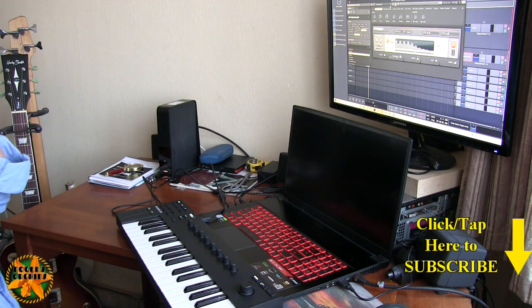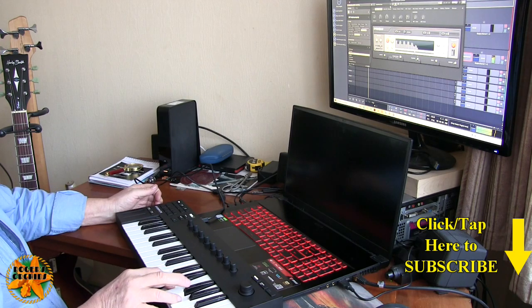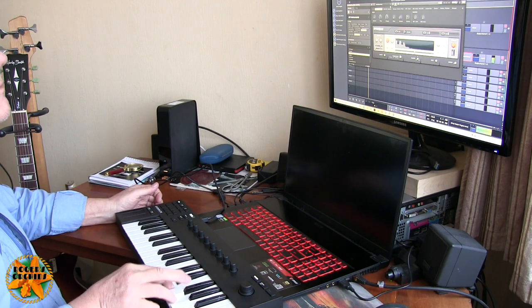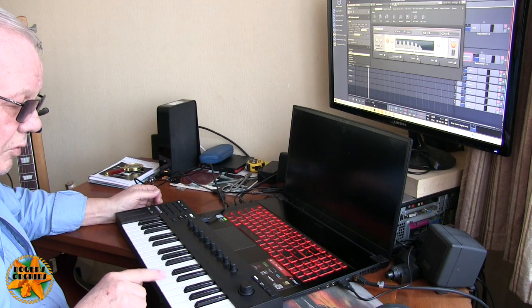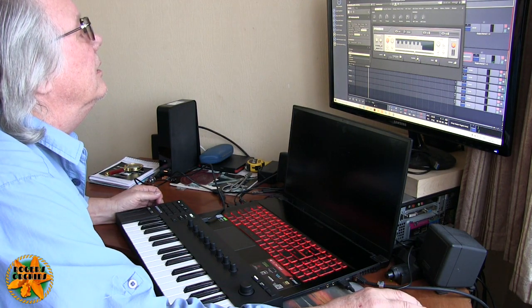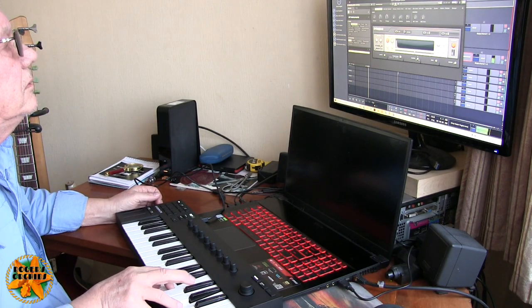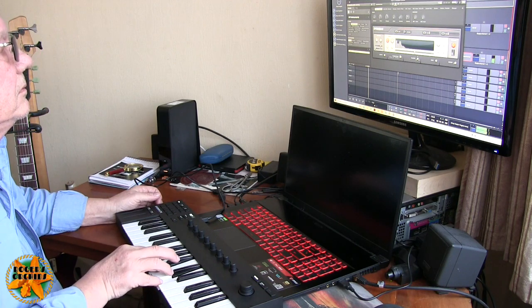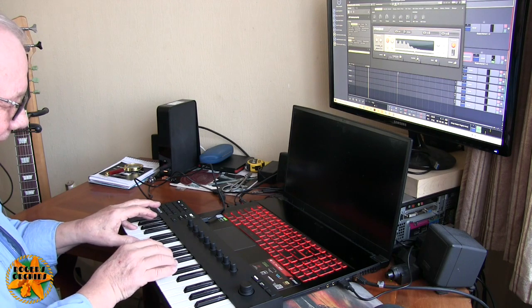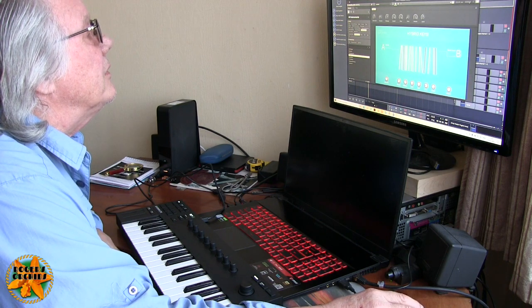We've got a new toy and boy has this taken an age to set up, but we can make noises. This is touch sensitive, so the harder you bang the keys the more noise you get. You can press them gently or you can whack them, and then you can play with instruments and select different interfaces to get different noises.